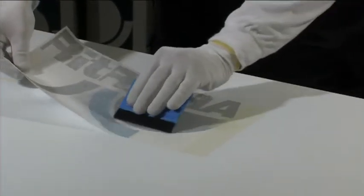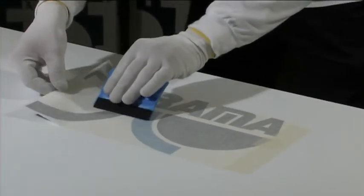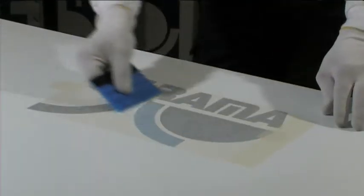Run the squeegee with regular, firm, overlapping movements from the center upwards and then downwards until total adhesion is achieved.